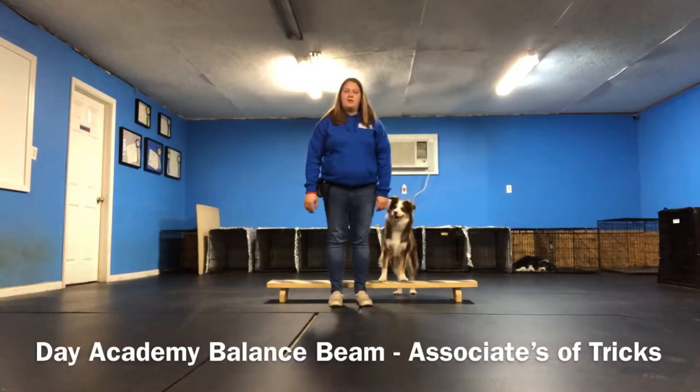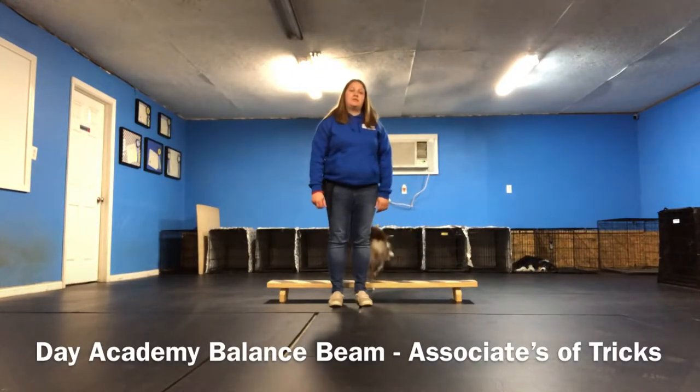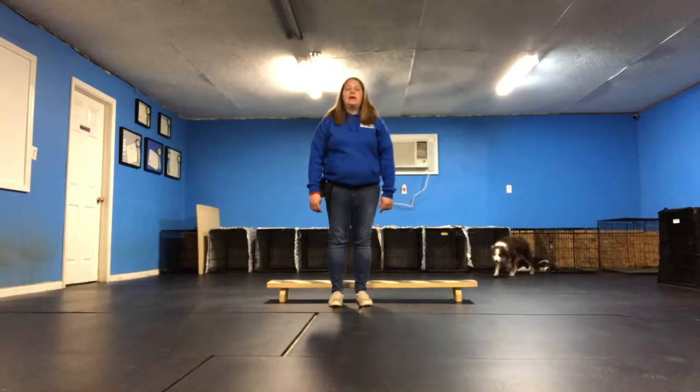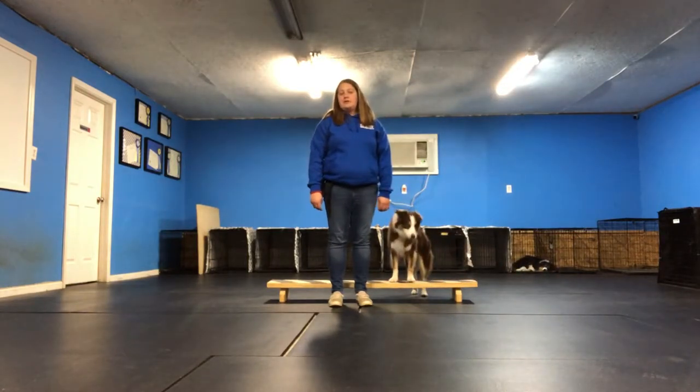Hi, this is Wanda with Elite Pet University and I'm going to demonstrate the balance beam trick, which is part of our Associates of Tricks degree in our daycare program. This trick is also demonstrated for the novice trick dog title for AKC, so if you learn this trick, that's also a trick you can use for earning that title with your dog.